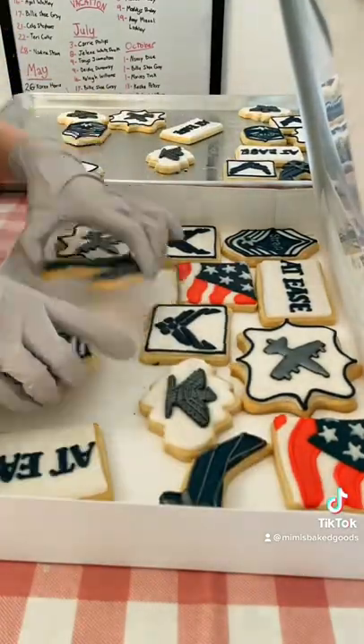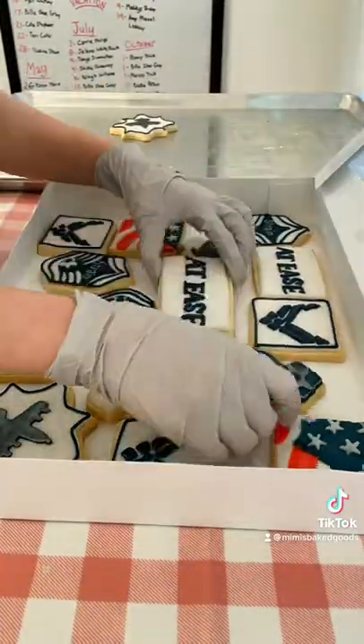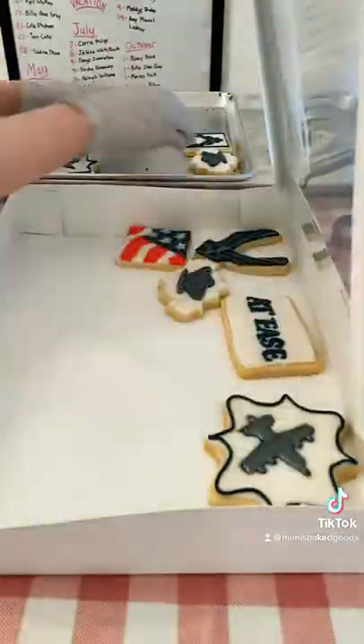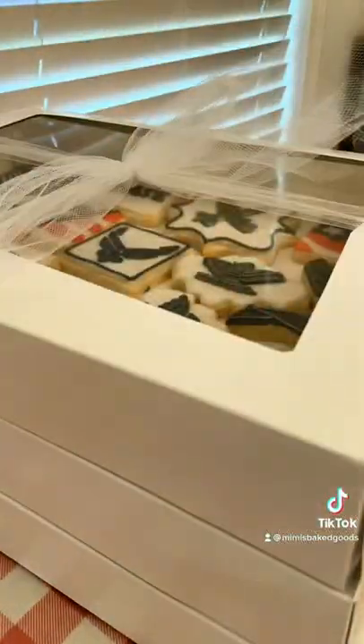This order is for an Air Force retirement, and I love these cookie boxes — I've been using them for a very long time. They're not very thick because I don't like to stack my cookies, and they have a big window on top so the customers can see what they look like right when they get them. I always tie my boxes up with tulle.